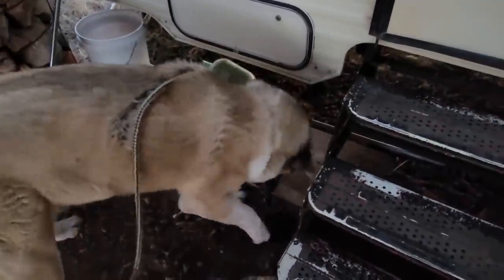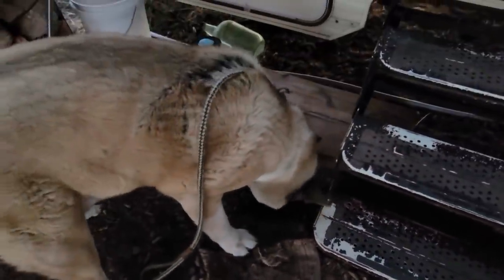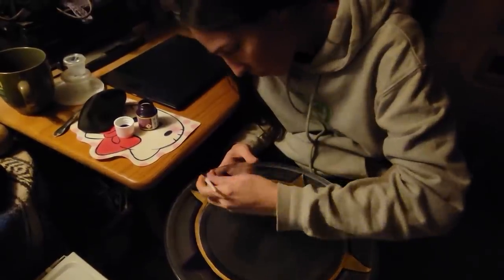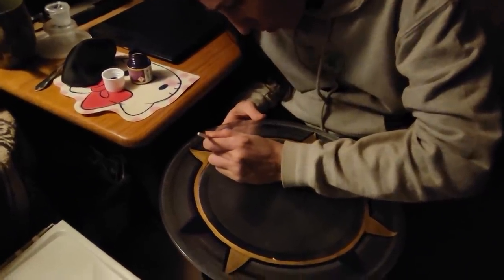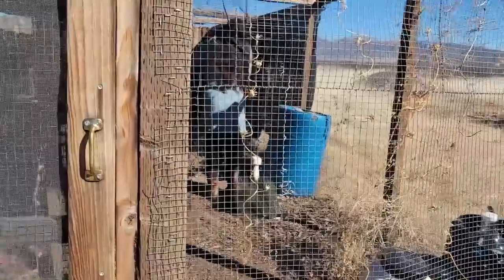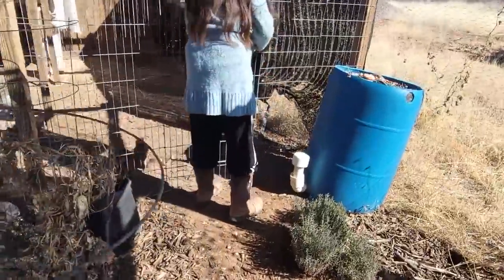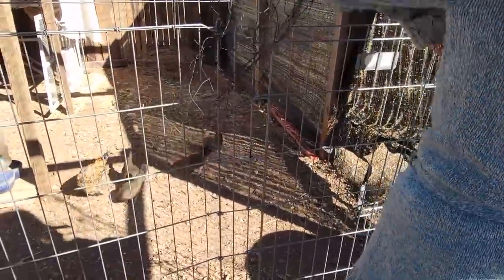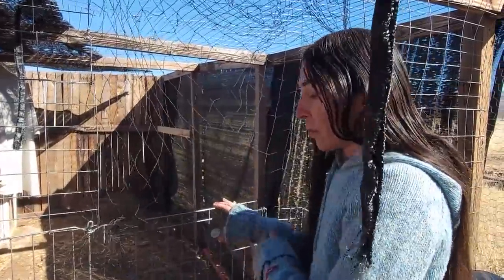We'll be right back — right by the steps. We're going to be working on this into the night. You're showering them with goodness — I think their water's frozen. Uh-oh. Usually I don't have to worry about that, but it's been cold every morning.